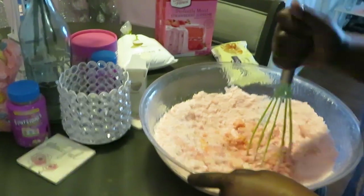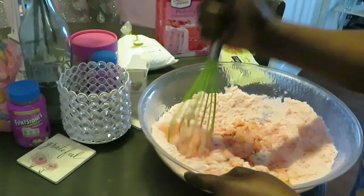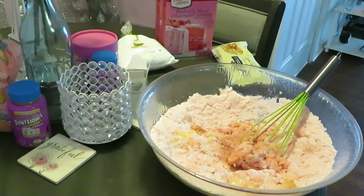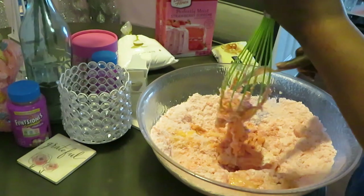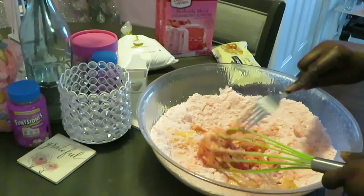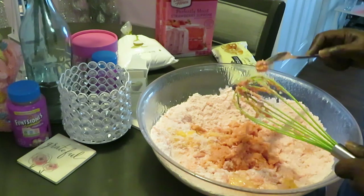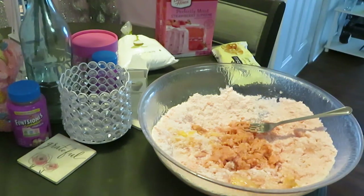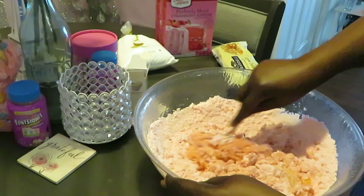This Duncan Hines strawberry cake mix smells amazing - it smells like straight-up strawberries. This mixer isn't doing a good job, so we're switching to a fork. I don't even know why I tried to use that because it wasn't working out - probably too thick for it.